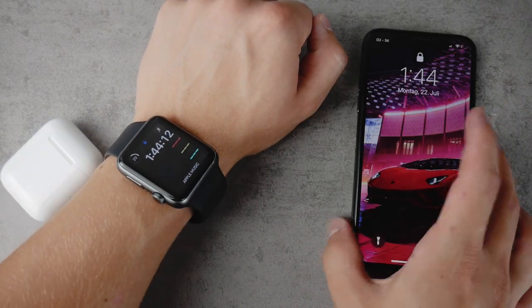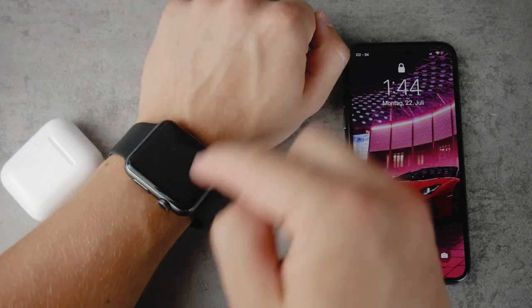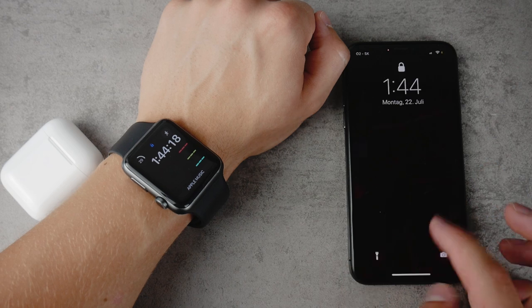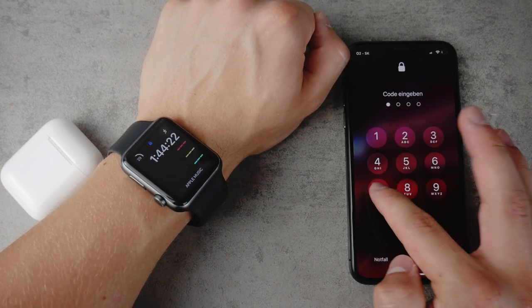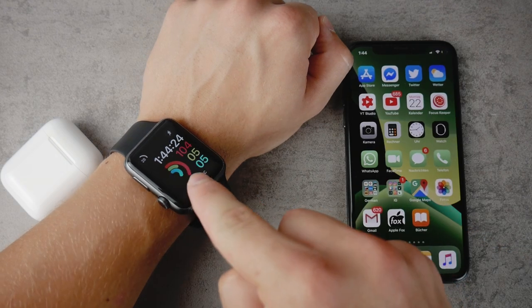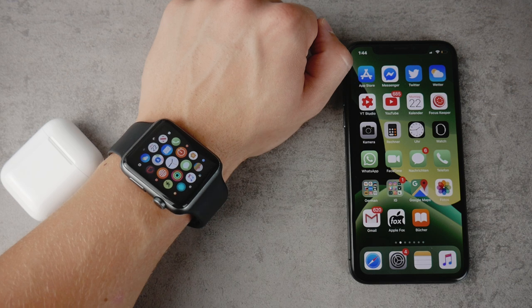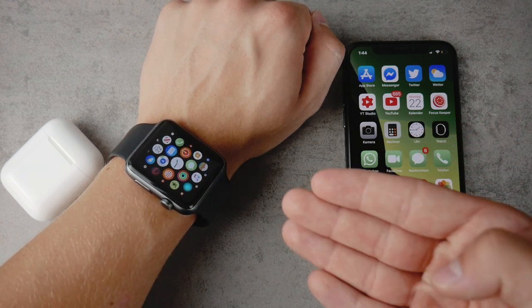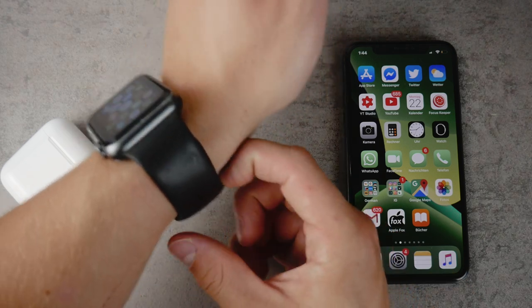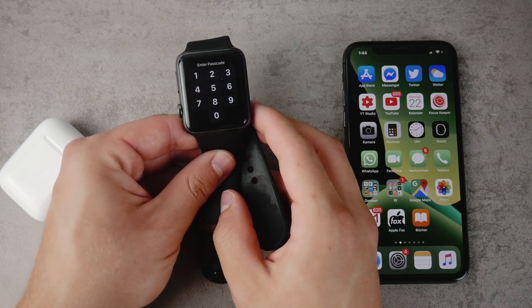The basic feature of the iPhone unlocking the Apple Watch is that you can see we have this blue lock at the top of the Apple Watch. But right now if I enter the passcode or use my Face ID, the Apple Watch will be automatically unlocked. As you can see, we just got inside only using our iPhone, and we stay inside as long as we have the iPhone around and don't take the Apple Watch off our wrist — because right now you can see it is locked again.